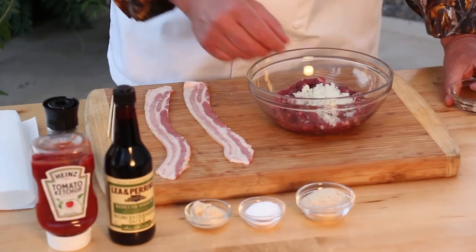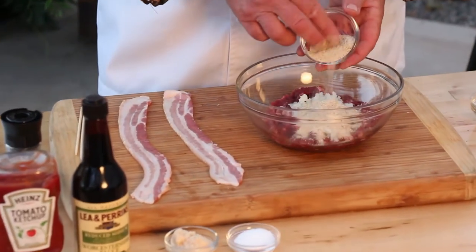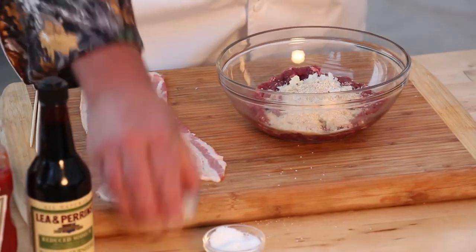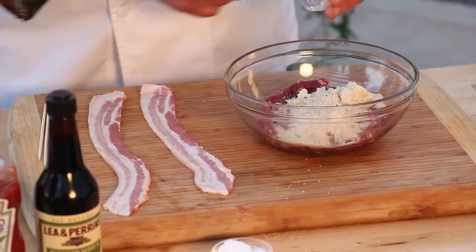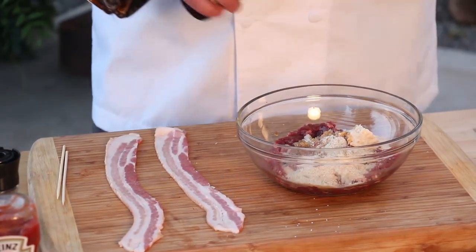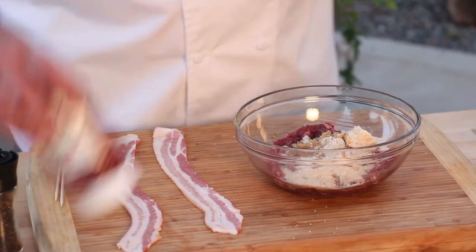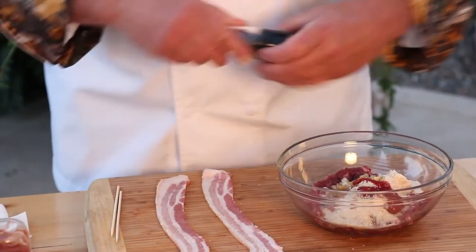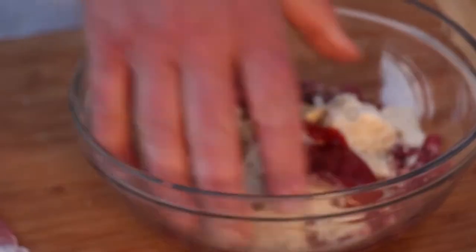I have diced onions. The bread crumbs is going to help it all hold together. A little pinch of salt. And horseradish — this is the prepared horseradish. A little dash of Worcestershire, which is also going to add more salt, so go easy on the salt. Ketchup's built right in. Black pepper. And mix it up.